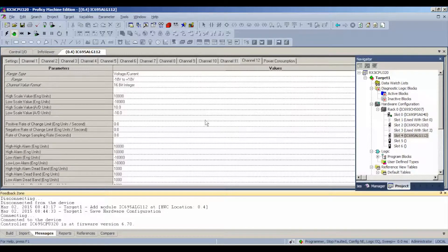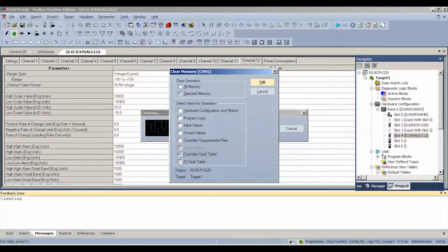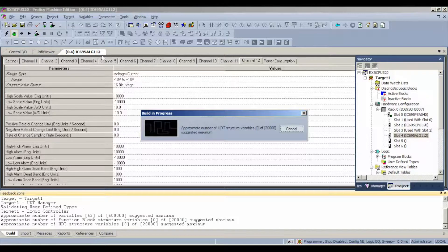We're going to go to Target, Online Commands, and Clear. We're going to clear those faults — controller and IO fault table only, leave everything else alone. This will keep us from getting hung up. Now you can see it's switched to stop disabled, meaning the inputs and outputs are disabled. Now we're ready to go to download — that's the download and start active target icon.